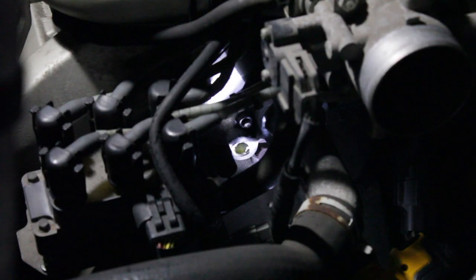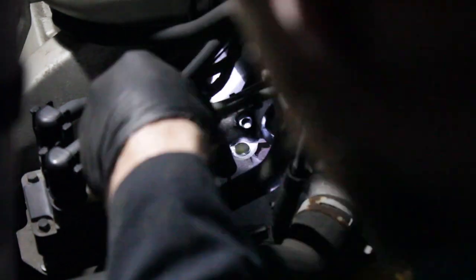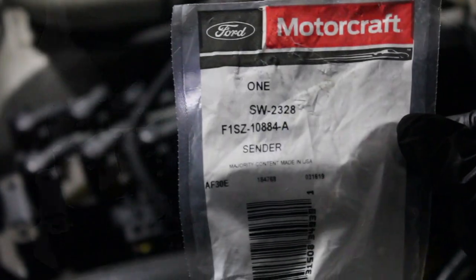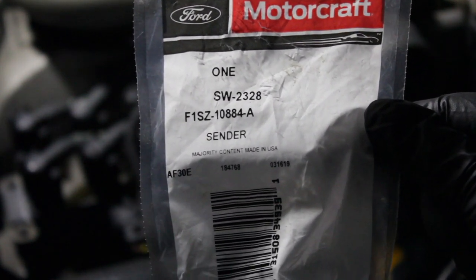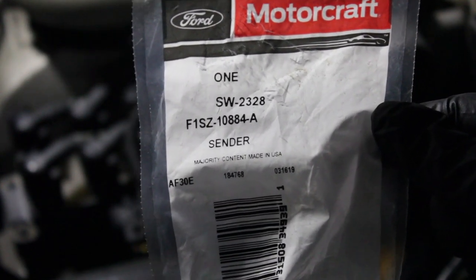I'm going to get in there with a pick and carefully remove all that extra teflon tape — we definitely don't need that in there. All nicely cleaned up there. Let's go ahead and install the new temp sending unit for the Taurus SHO. I'm using a genuine Ford Motorcraft part, which I always recommend — using OEM factory parts for these sending units and sensors.